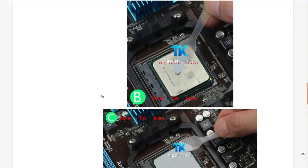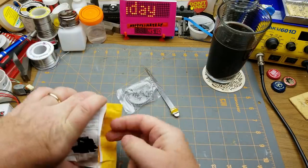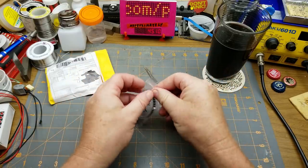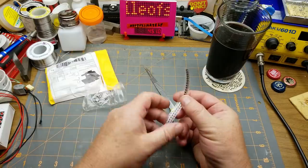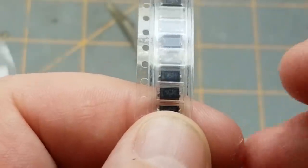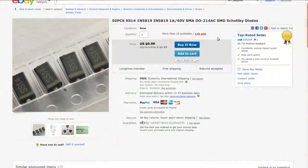Next item is electronic — some surface mount components. SS-14, 50 pieces. They've got a band against one end so those are diodes. 50 pieces SS-14, 1N5819, one amp 40 volt SMA DO-214 SMD Schottky diodes. Currently selling for $1.32 Canadian, I got them at auction for 80 cents Canadian with free shipping.